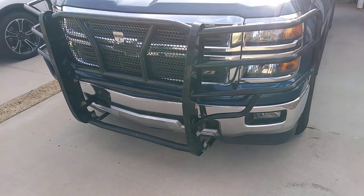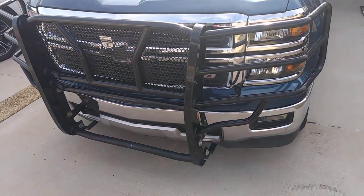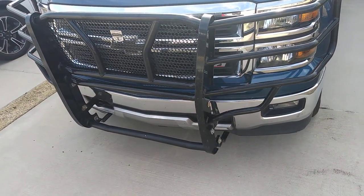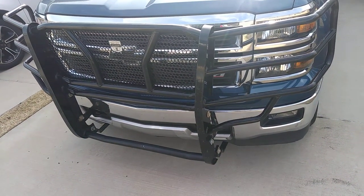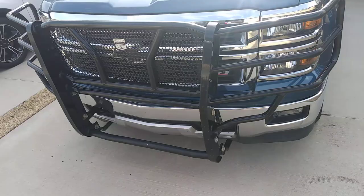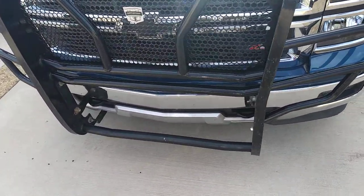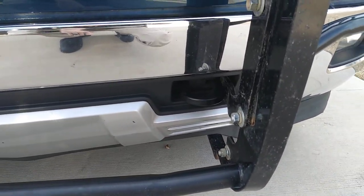I'm going to be showing you guys how to do this install on a 2014 or 2015 Silverado Cattleman brush guard, because I had some issues trying to get it installed. I did get mine used, so part of it was already put together, but the main misconception I had was that you had to remove the tow hooks — but that is not the case.